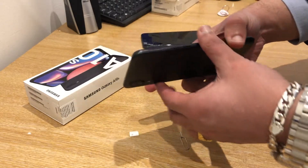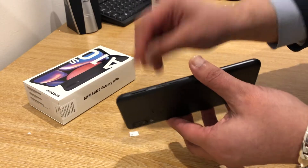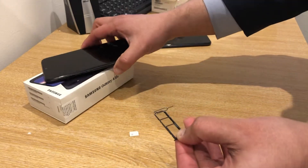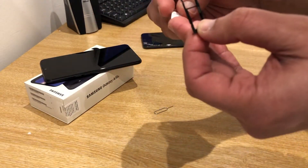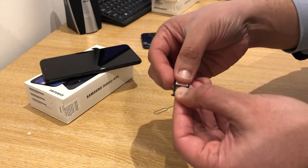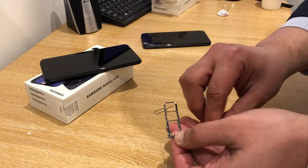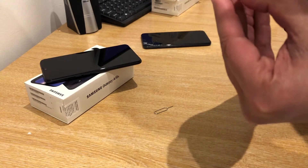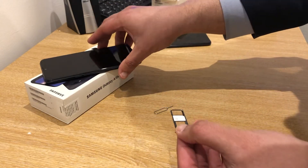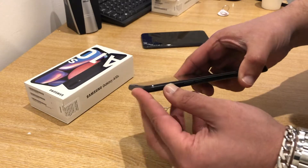Now let's navigate to the SIM card slot tray on the new phone. Remove the tray. Take the SIM and place it in the slot correctly — make sure it does not fall out. Put it back in there. The SIM is now in.